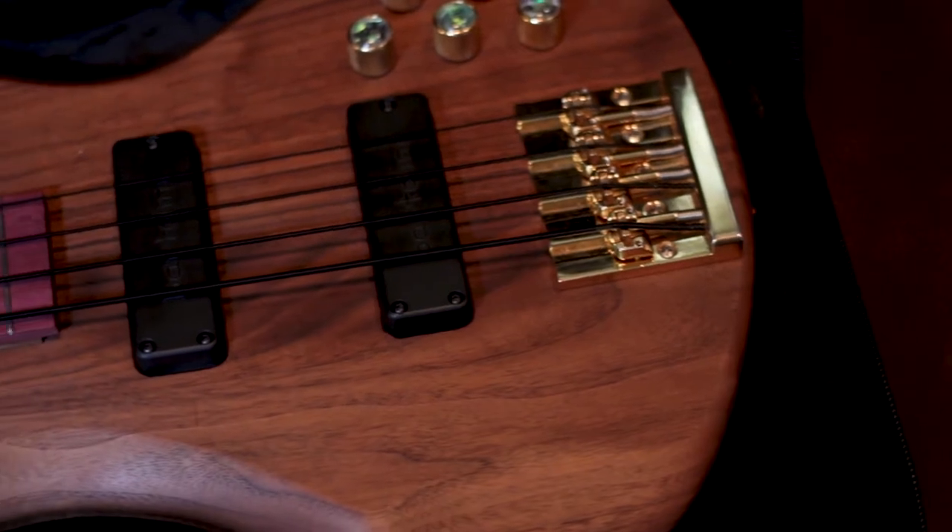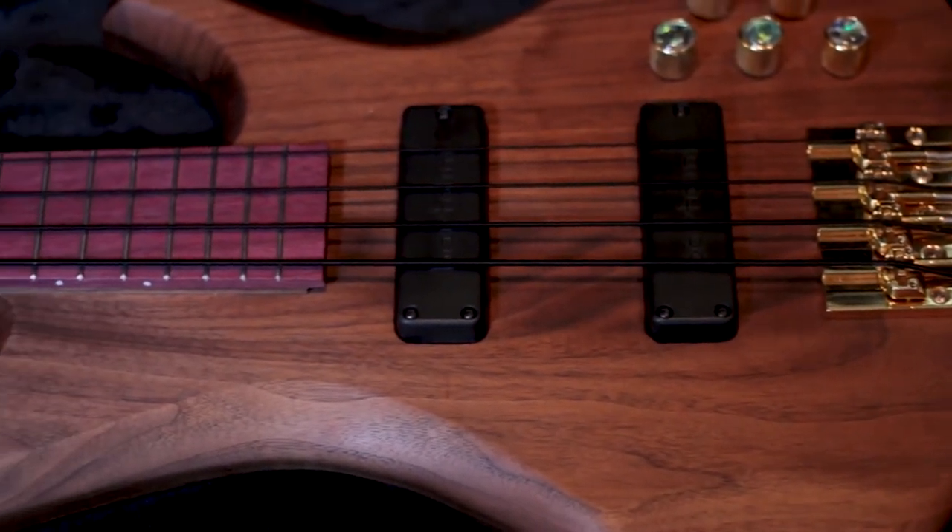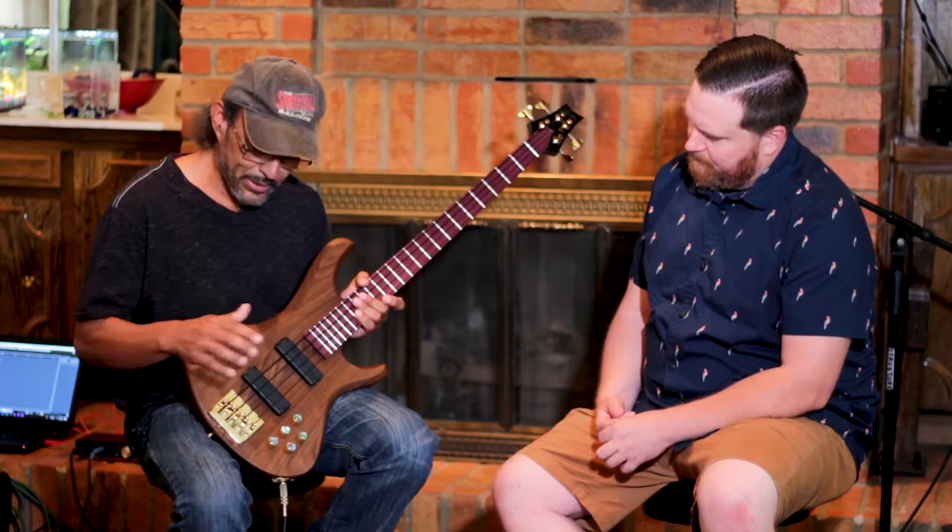For the electronics, we've got Bartolini single coil pickups. These look like humbuckers, but they are actually single coil pickups. It's got an Aguilar preamp with a master volume pickup blend, highs, two-band mid, and lows.